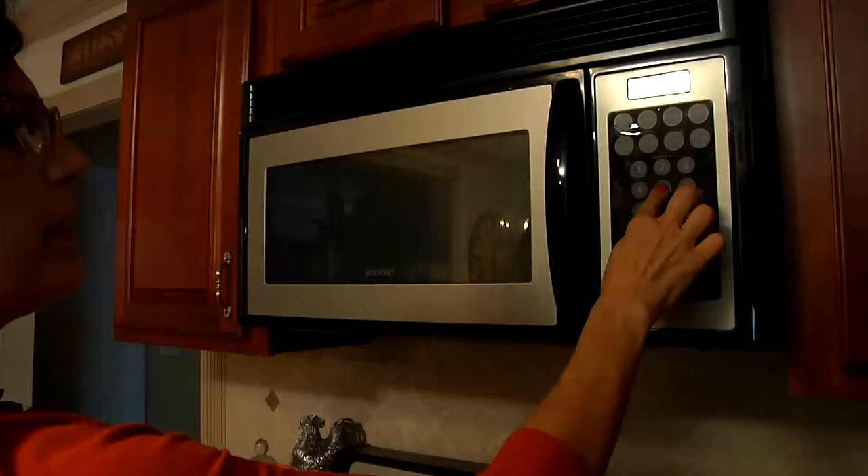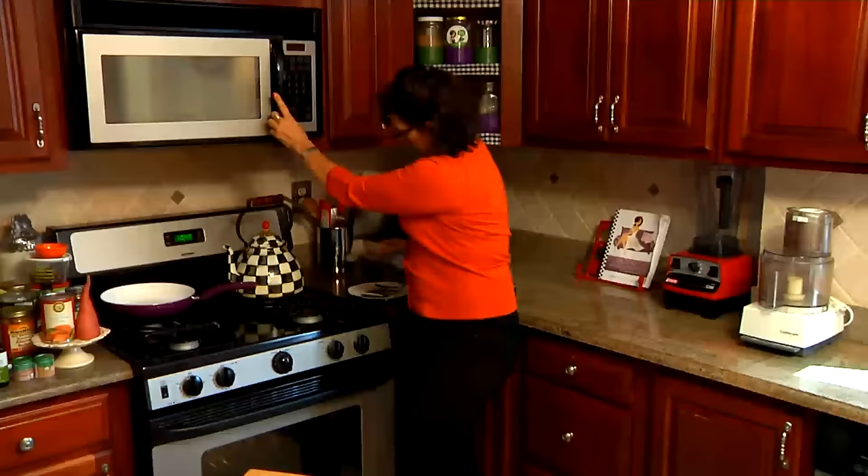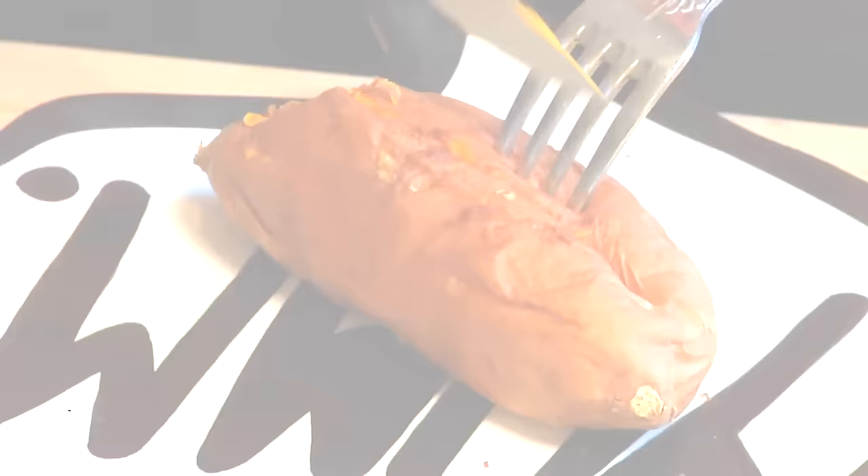I'm going to place the sweet potato right in the microwave and set it for five minutes. Now I'm going to turn the sweet potato and put it on for another five minutes. We've microwaved it on both sides for five minutes — let's check this out. Oh, perfect! There we have a nice, beautiful, soft, yummy, delicious, nutrient-rich sweet potato.